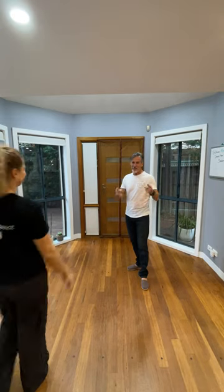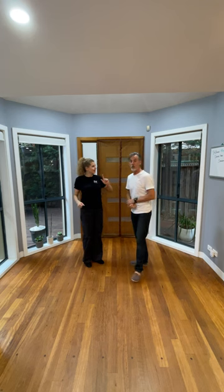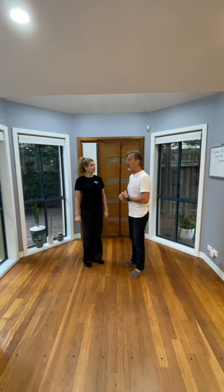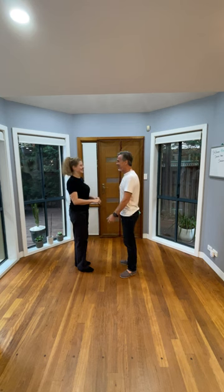Hello there dance peeps! Let's recap the class of the fourth week for February 2024. Cool, so building blocks — let's get into it.